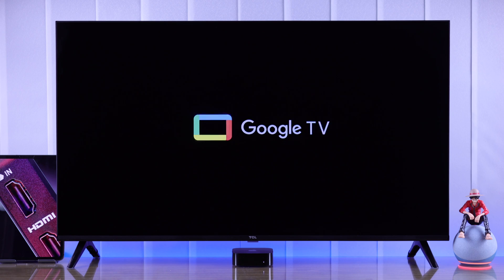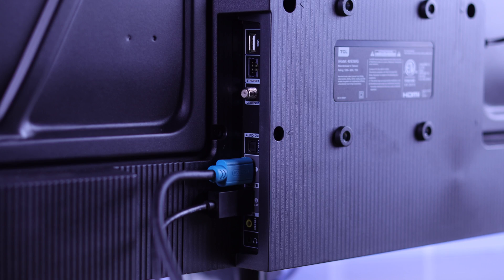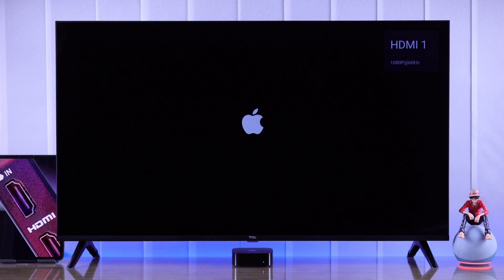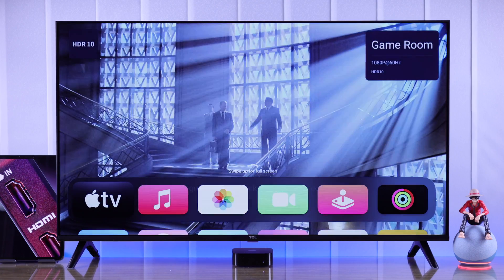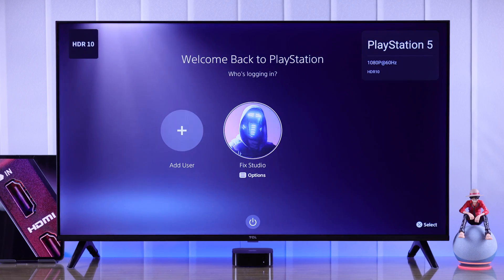If your TCL Google TV shows HDMI no signal, please check the input connection. If the ports are not working or HDMI devices keep disconnecting, I'll show you some simple troubleshooting steps that will help you fix any HDMI issues on your TCL Smart TV.